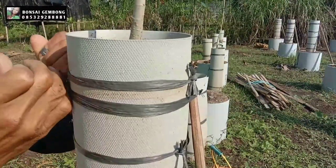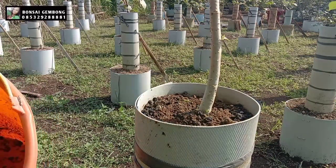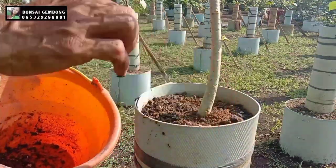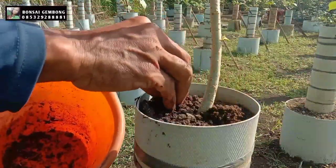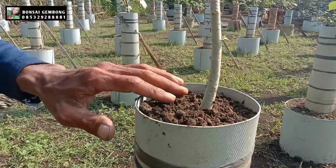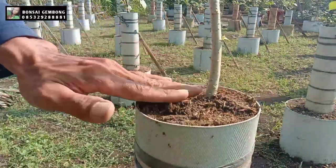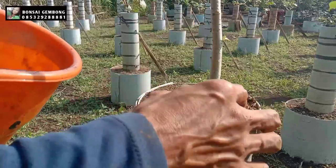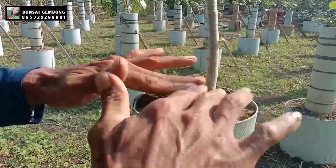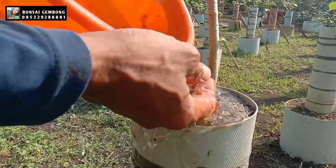For the final stage, we add more manure powder (bubuk kandang). I use natural manure powder so the tree does not become dependent on chemical fertilizers. Place the manure on top, then cover with river sand (pasir ladu kali) — that is fine to use. After adding manure and the river sand cover on top, we finish with thorough watering.